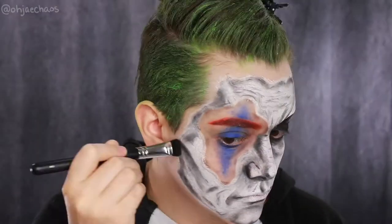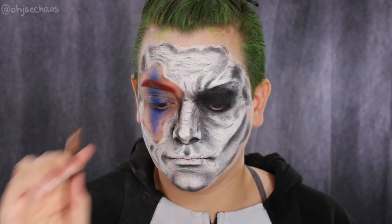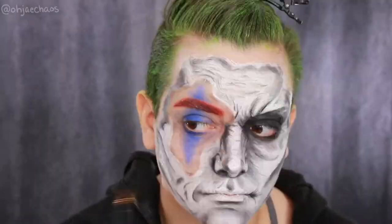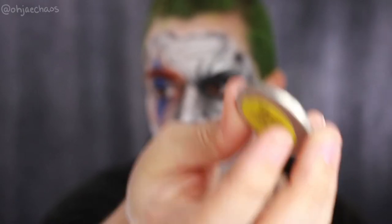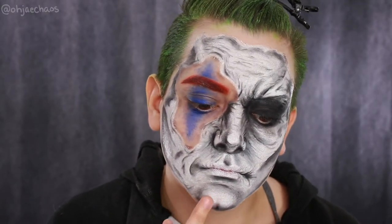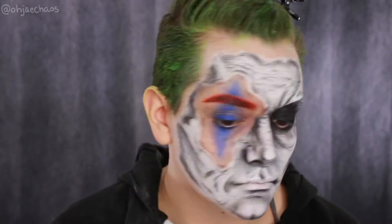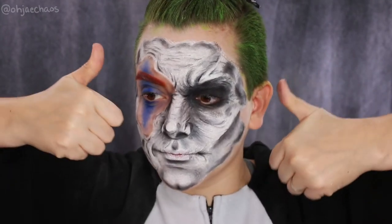I want to make the creases very contrasty and poppy — this look is a whole bunch of shading. I'm taking an angled eyeliner brush to continue shading the smaller creases, then I'm taking the shade Taco, a matte white also from Sugarpill, and using my finger to highlight the bigger highlighted areas to bring them forward and keep the illusion of 3D.